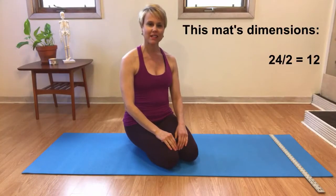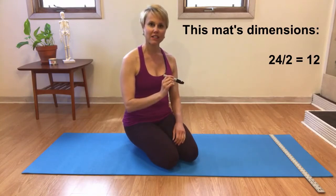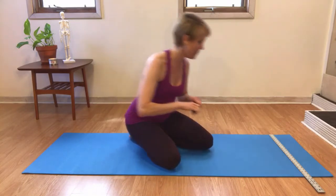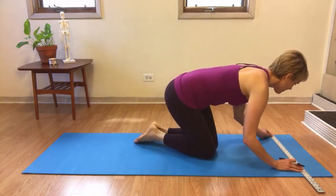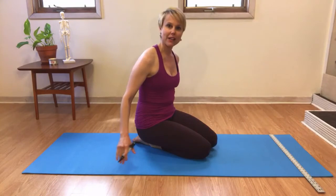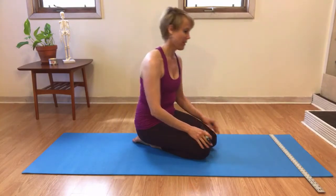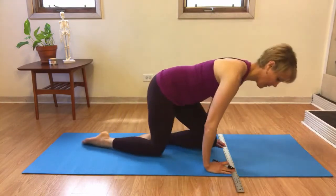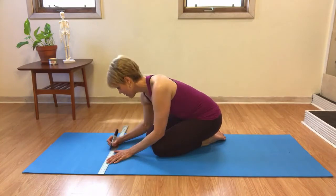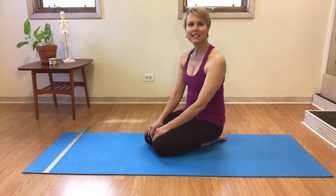First, you will measure the distance across the top of the mat. Once you've measured that distance, you divide it by two and place a dot in the center. Then you move down the mat and place four to six of these dots along the length of the mat. After you've placed the dots, it's as simple as connecting them.